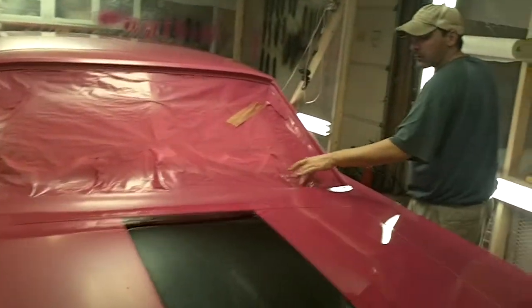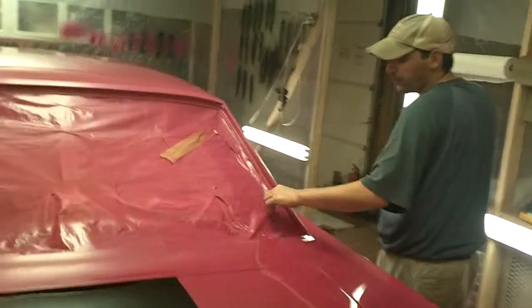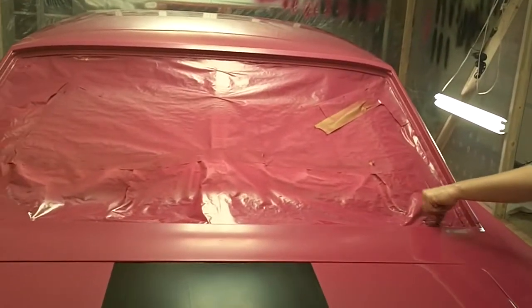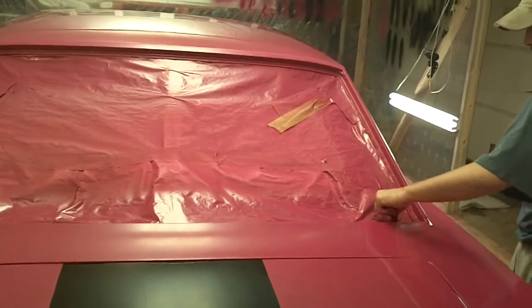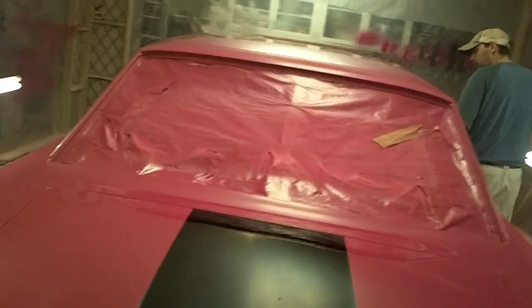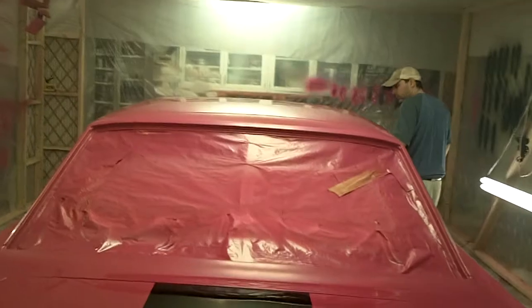It's already dry to the touch. We're in good shape right now. I'll post some more pictures of it once we get her buffed and start putting chrome back on it and start getting her reassembled. Wish me luck.